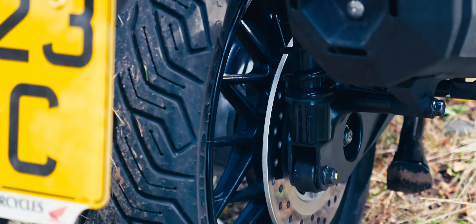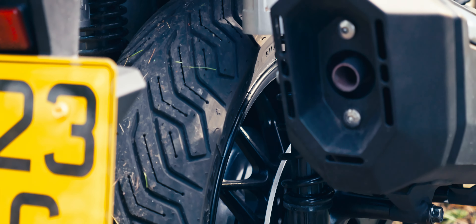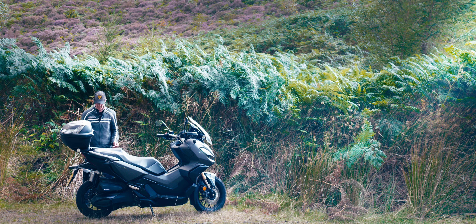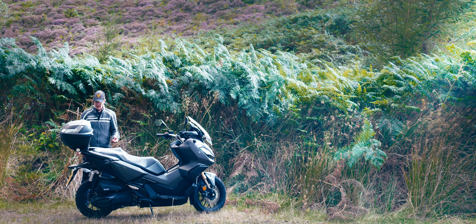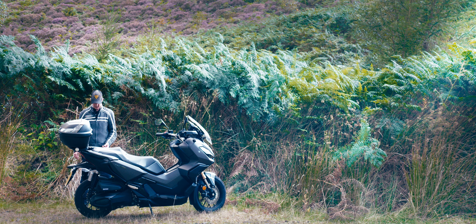Also, the steering is nice and light — that could be to do with the fact that I've got a fresh profile on them and they're not squared off. But they feel really, really nice and light, very easy to balance the bike at low speed. The grip feels great, and you can actually feel the grip, which is absolutely brilliant.